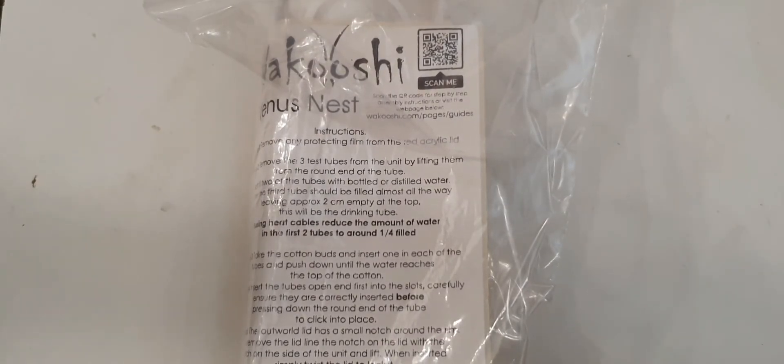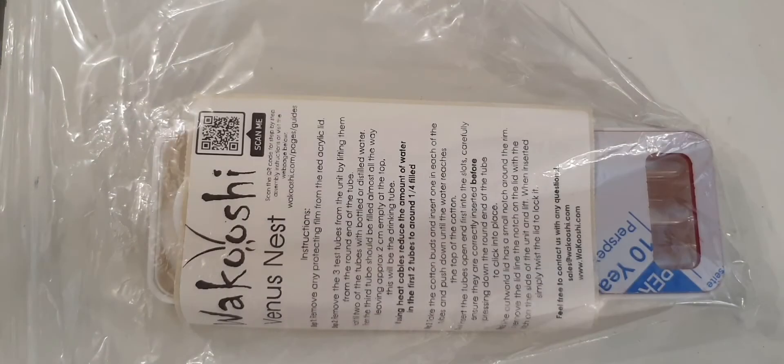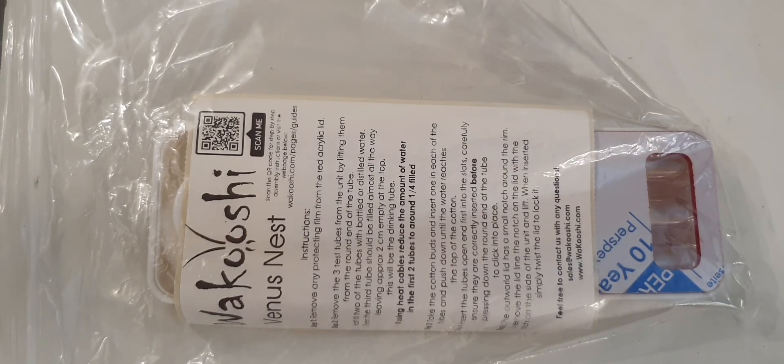Next up is one of the awesome Wakushi Venus nests. I'm already impressed with these — I've seen them in several other YouTubers' videos so I was dying to get hold of one. I think I'm going to put my Messor barbarus in it, so we'll see how that goes, and I'll do a review once the ants are in the nest.